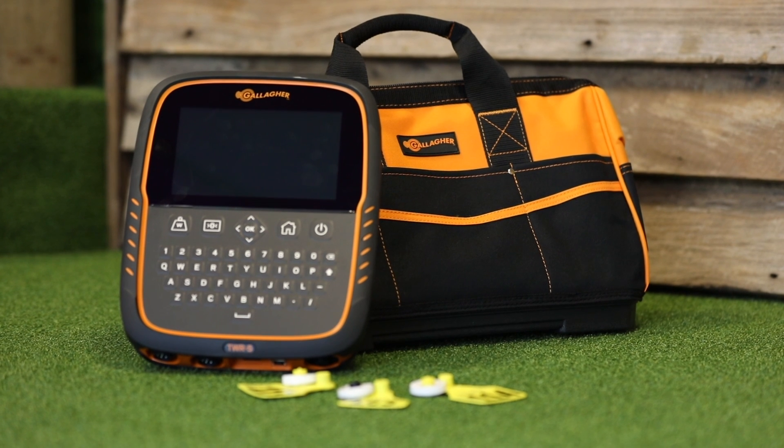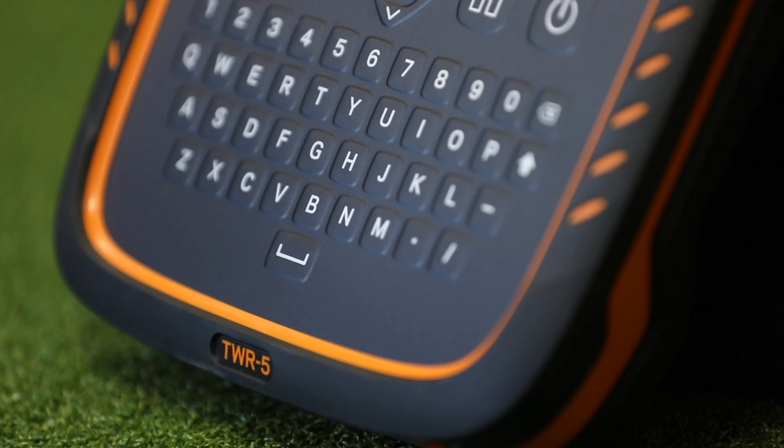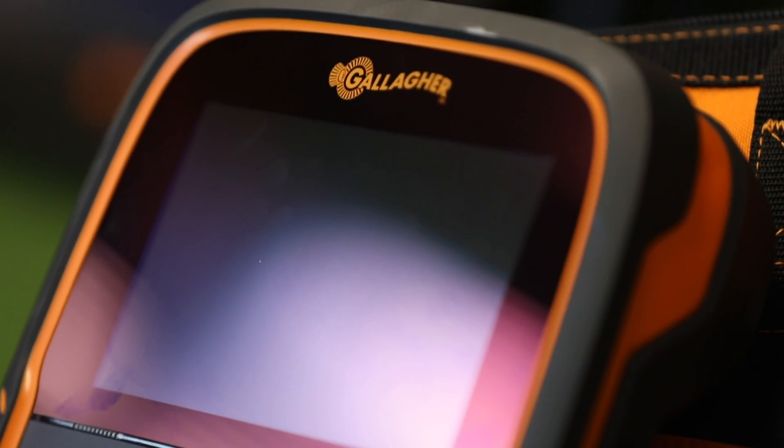The TWR series of touchscreen weigh scales combines two pieces of weighing hardware into one by integrating an EID reader into the multi-award-winning Galahad touchscreen weigh scales.